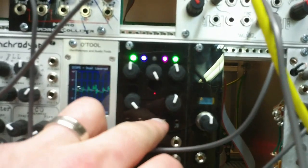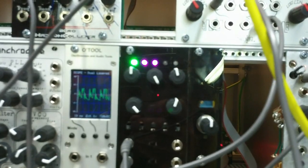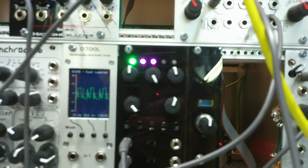You don't get quite as much level out of Linear unless you're in this mode. In blend mode.